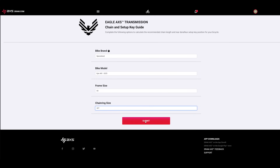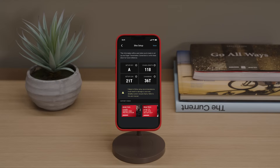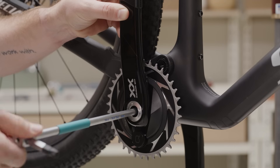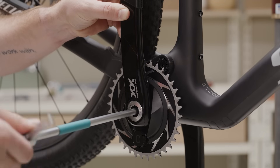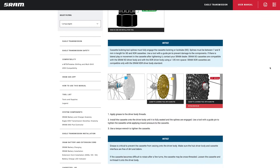Before we prepare any components, consult AccessWeb at www.sram.com or use the SRAM Access app to determine the following preparations: chain length size, setup key position, and setup cog. To install the Eagle Transmission cassette and DUB cranks, review the video linked in the upper right corner or consult the user manual at sram.com/service for more information.